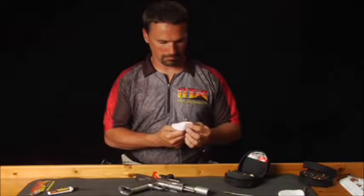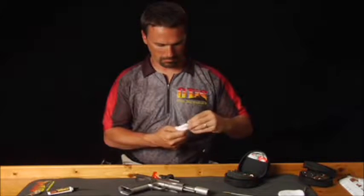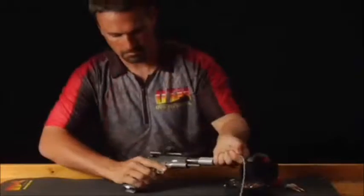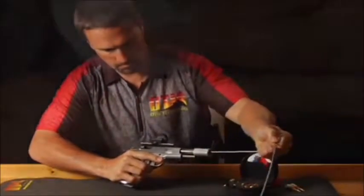When creating a swab for .38 caliber, 9mm or larger, you may want to use two all-caliber patches for a tighter fit within the barrel, making for a more detailed cleaning.